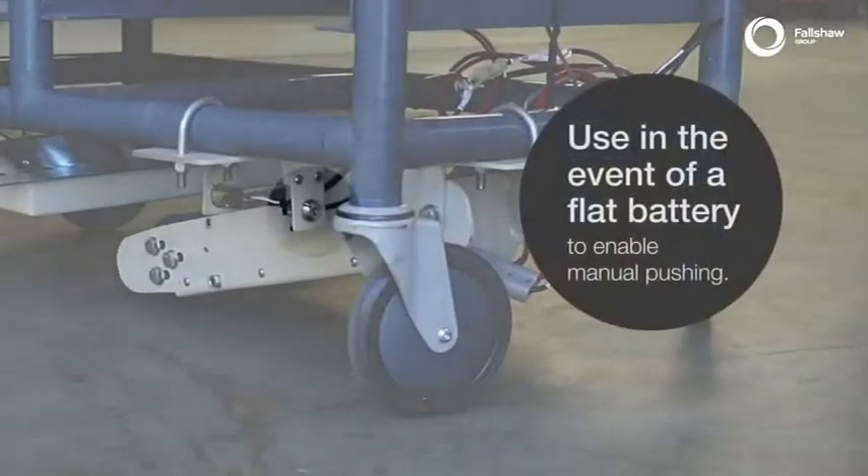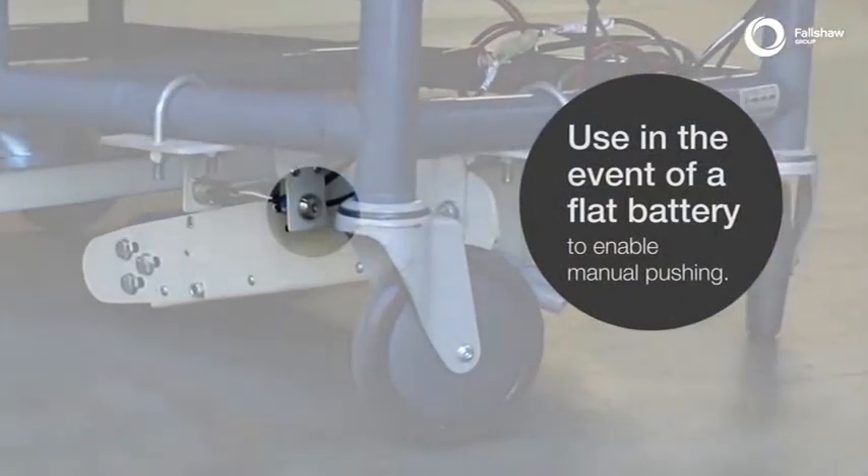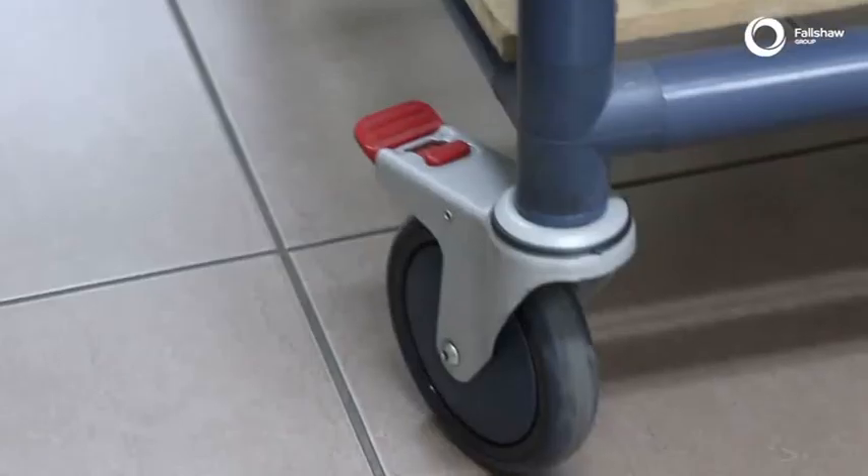The brake release switch releases the brake when the unit is powered off and can be used in the event of a flat battery to enable manual pushing.